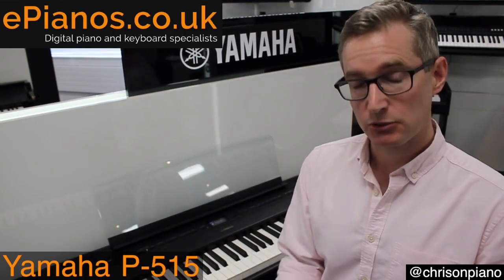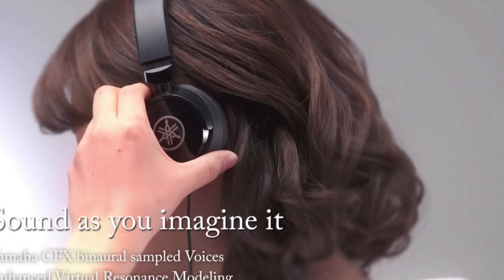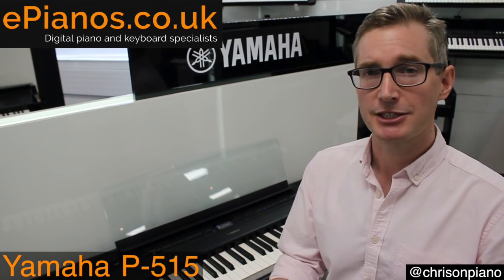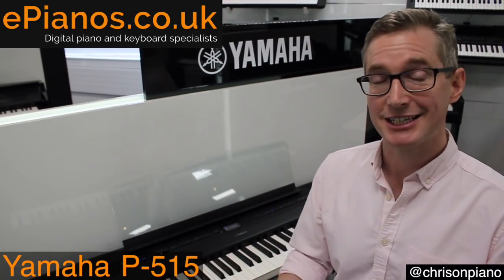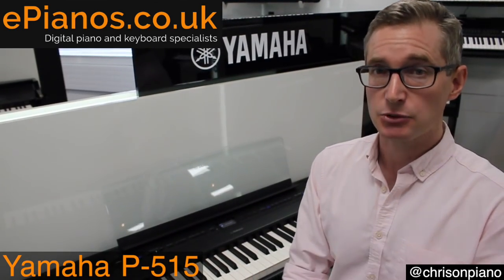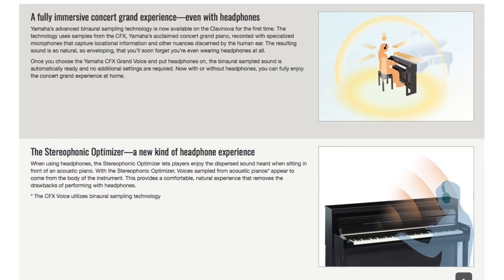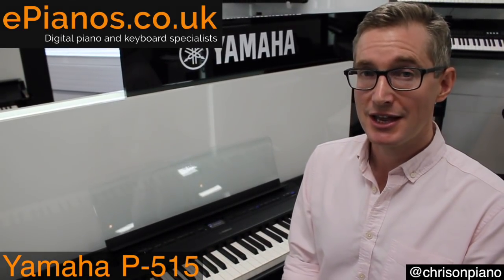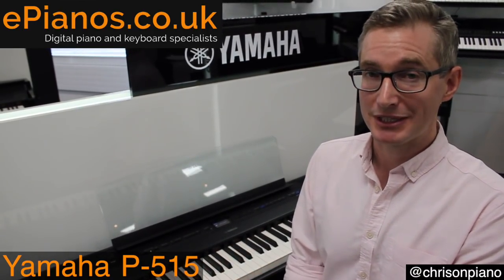I need to make an important point about the headphones. Yamaha have developed a special technology called binaural sampling, which is just for playing with headphones. Most headphones with digital pianos, the sound is very direct — it's in both ears at the same time, and it can be a bit overwhelming. But what you want simulated with headphones is the real experience of playing in front of a concert grand piano. That's what this technology does, and it is really effective. If you're practicing in your room and you don't want to disturb the neighbors, you can use headphones and the experience is very authentic, just like playing through the main speakers. This piano has got that technology built into it.